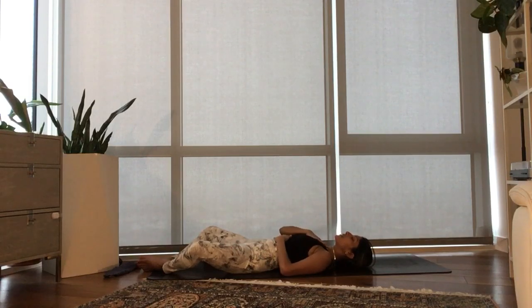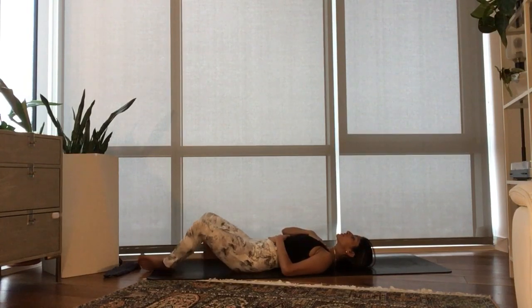Feel the gentle rise and fall of your breath as it's free. Feel the gentle beat of your heart vibrate underneath your hand. A few moments right here to soak in your hard work, your practice, your connection with your body, with your breath.